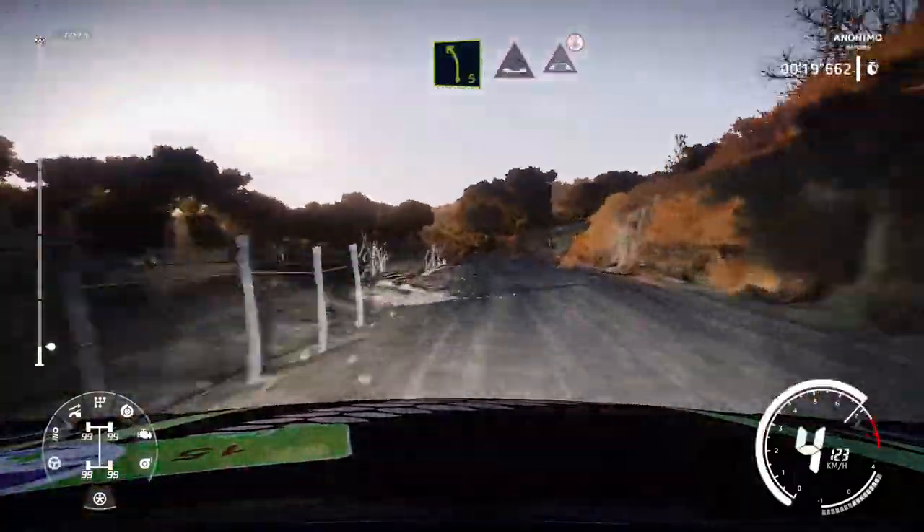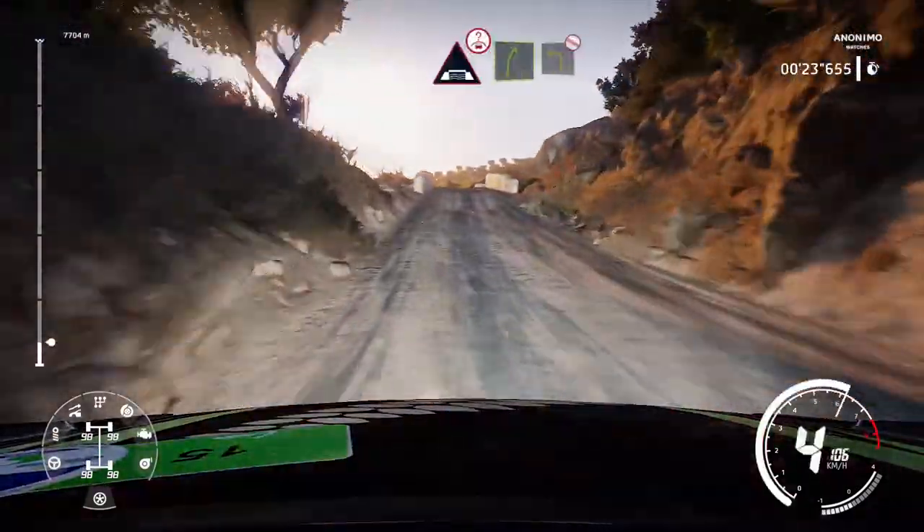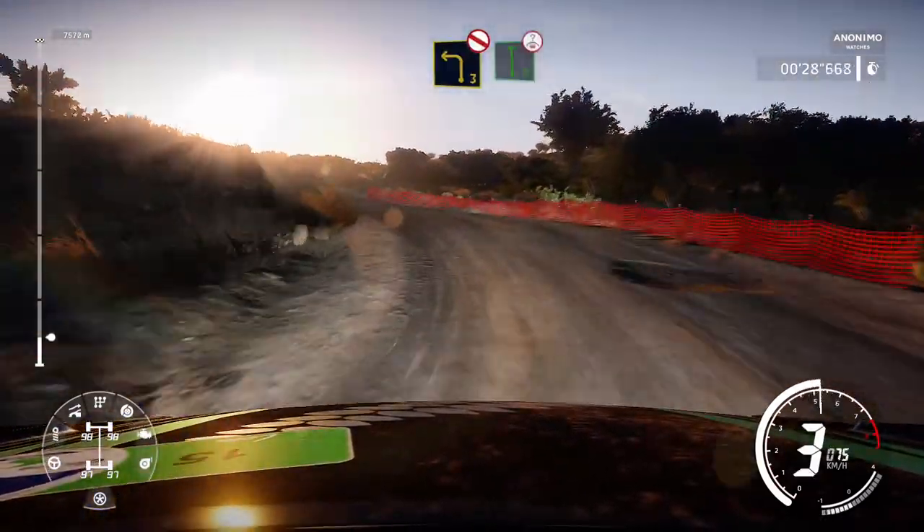Left 5 into dip, and bridge, over crest. And right 5 into left 3, don't cut. And flat left, over crest.